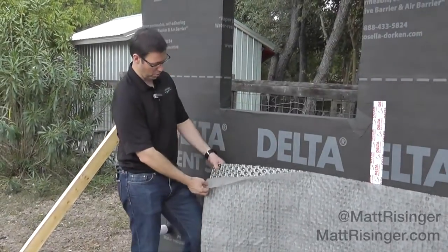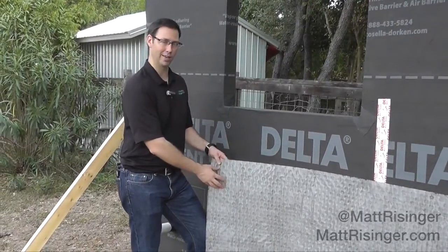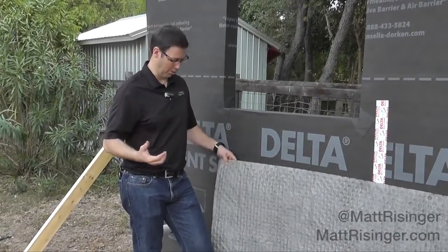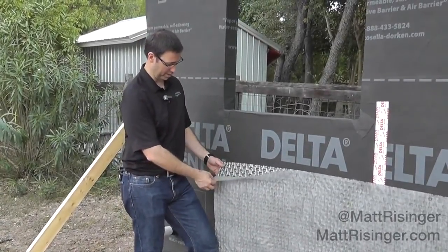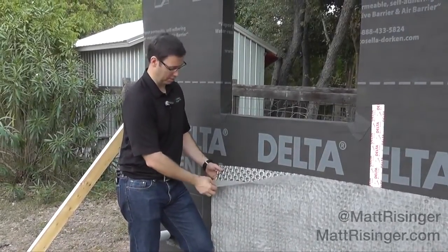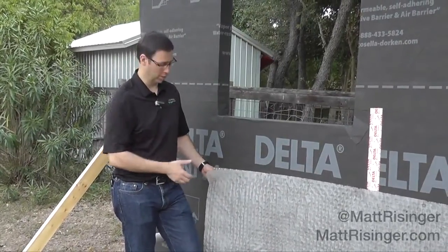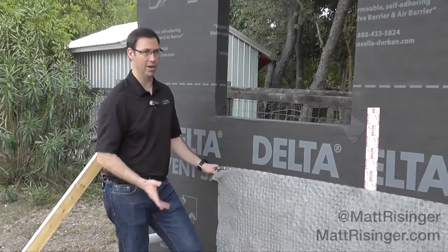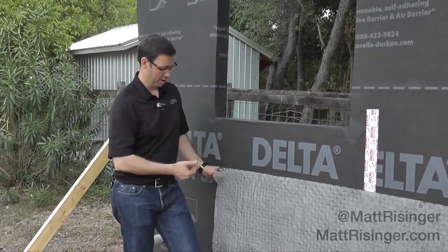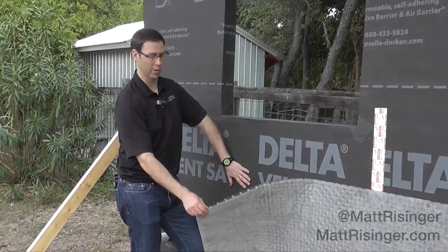This is a zero-perm product that's going to have a vent space behind that stucco. So now at 4 a.m. when my sprinklers go off and wet my stucco, and the sun comes up at 10 and that stucco is soaked, it's not going to be able to drive that moisture to the inside of the house. Of course there'll be some amount that gets through, but not nearly as much now that I've got the zero-perm product and a nice 3/8-inch air gap — 10 millimeters — behind here, so I've got drainage and airflow behind my stucco and then behind my WRB.